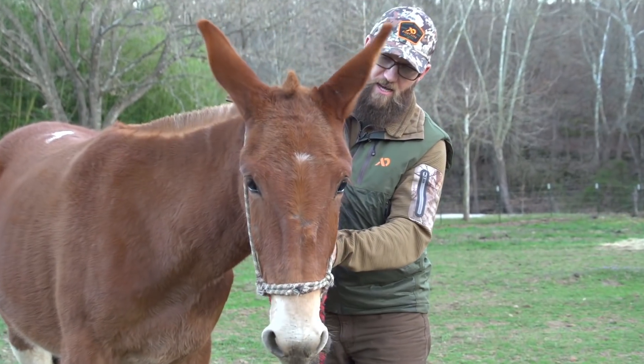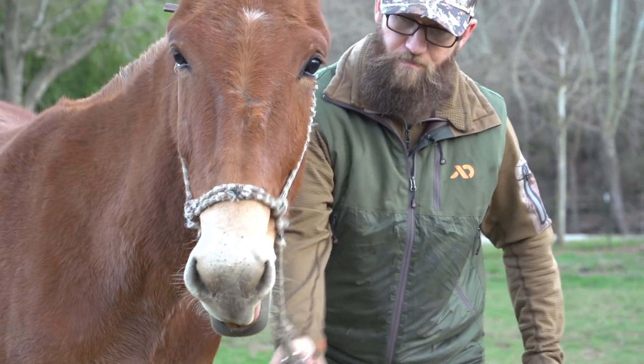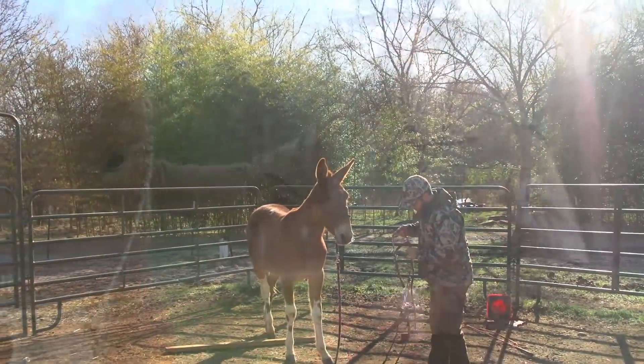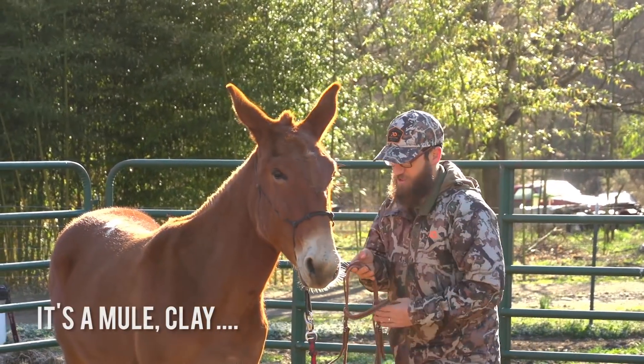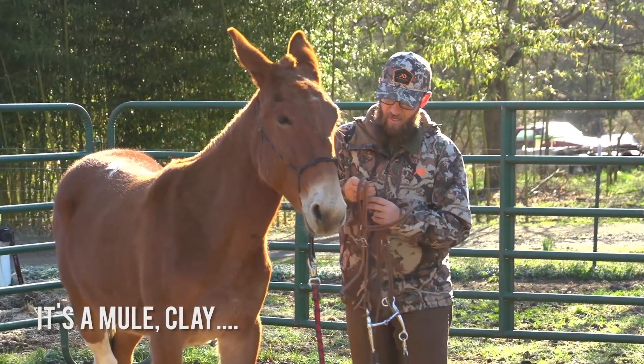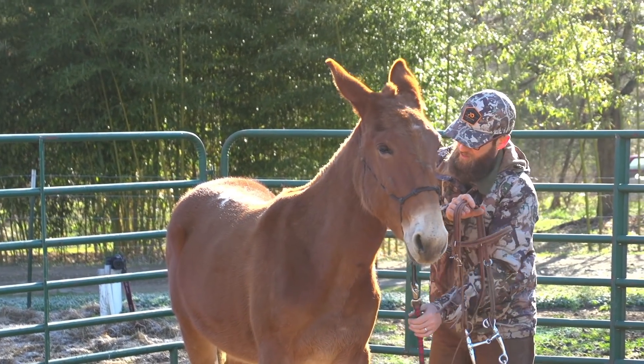I got Izzy about four weeks ago and we've been training her with the intent to saddle break her for hunting. I've been messing with this horse's mouth a lot the last two or three days.